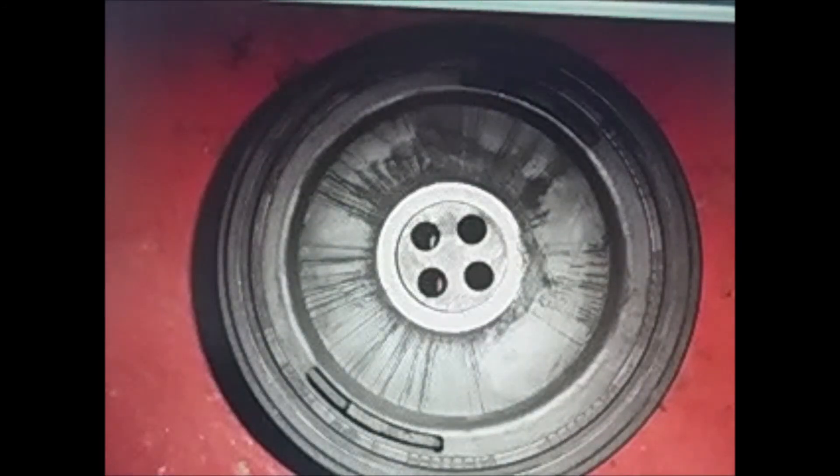This video is so that you can see the problems that the crankshaft pulley can cause. Note that there are two models on the E39: this one that has four holes, and another that only has one hole. Those with four holes are usually the ones that come from Germany and Belgium, while those with one hole are usually the ones that come from Spain.